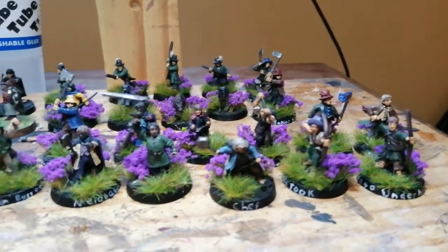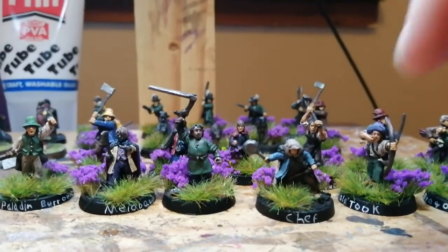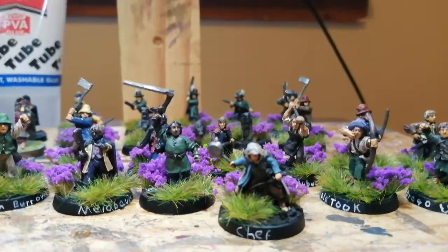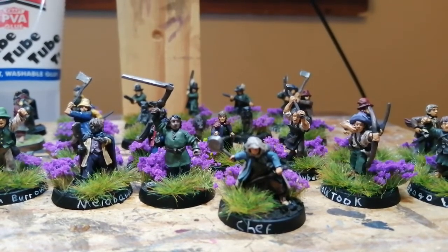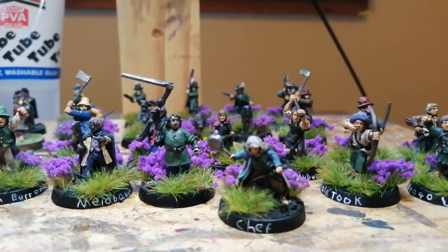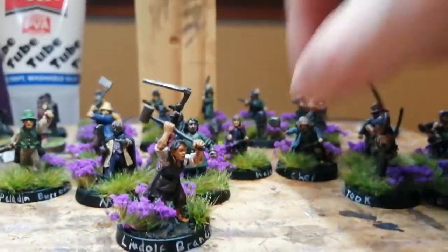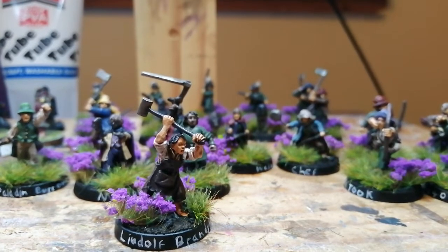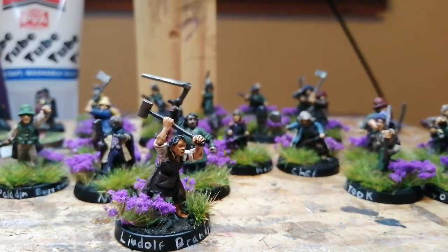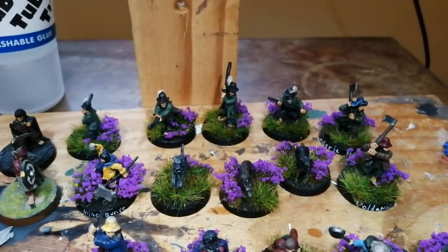Over here you've got my archers. Farmer Maggot is going to be my leader, and this conversion of Sam is the mysterious hobbit known only as 'Chef' — he is the chief victualler of the battle company, a very important role for hobbits since he keeps them fed. And then this chap here is probably going to be my other sergeant — he's got a hammer, so I'll say he's the blacksmith, in charge of keeping their weapons in good nick.